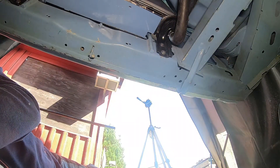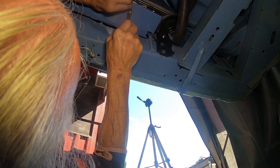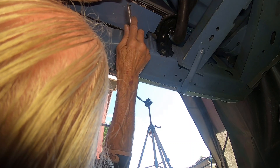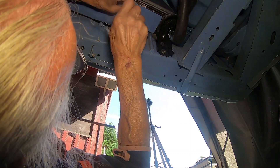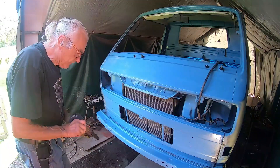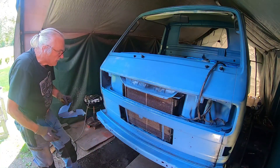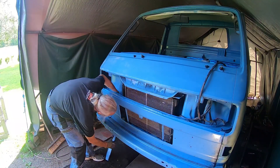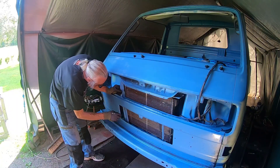So guys, I'm holding the first wind plate here beneath the radiator. I'm doing beneath here, so I'll take the first wind plate in here. I put it in from below — that's the easiest way to get the door.